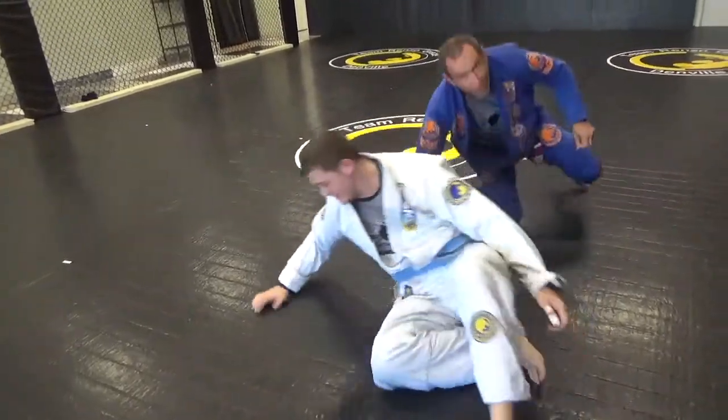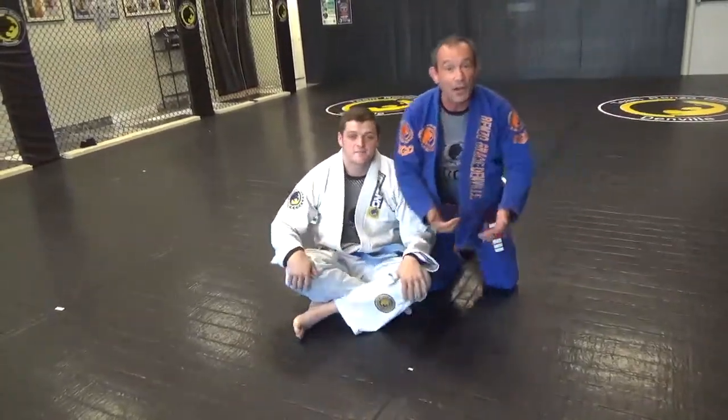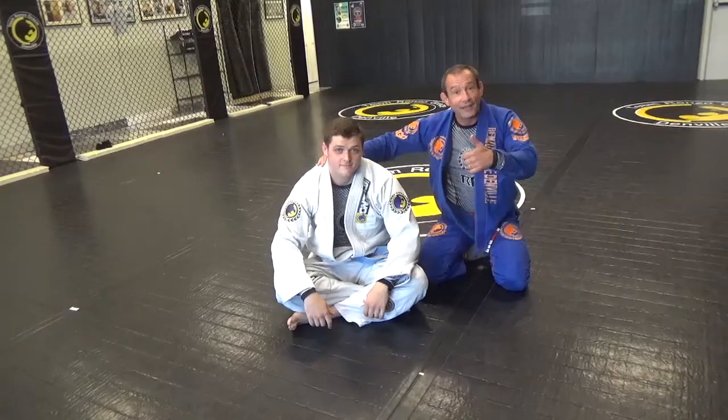I hope you were able to get all that. I'm always here at the school — you can hit me up on Facebook. Professor George Cernak, Team Hemsworth, Gracie Denville. My man Dave Barry helped me out. Have a great week, guys.